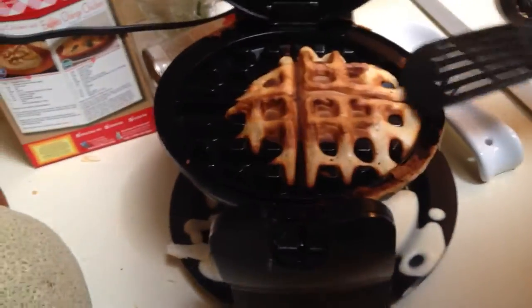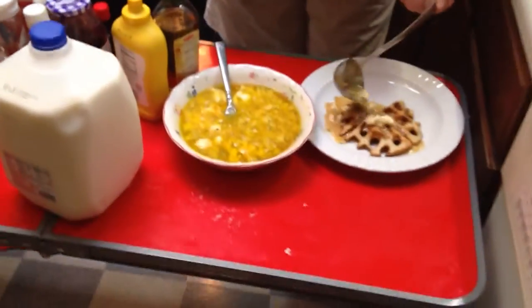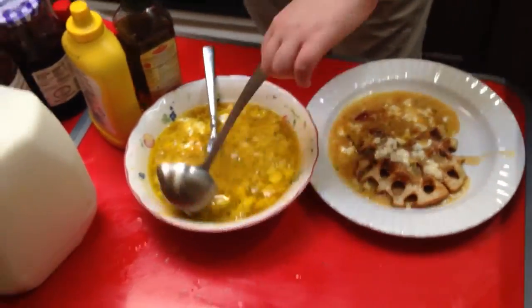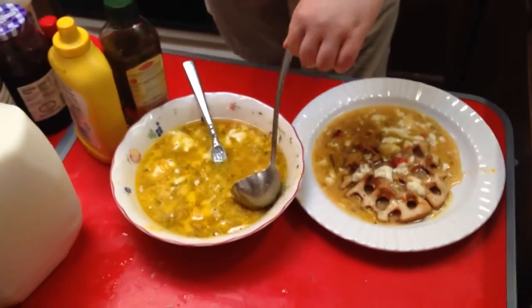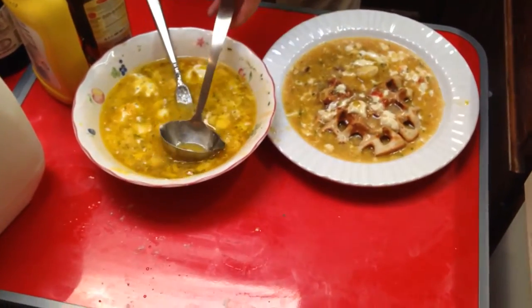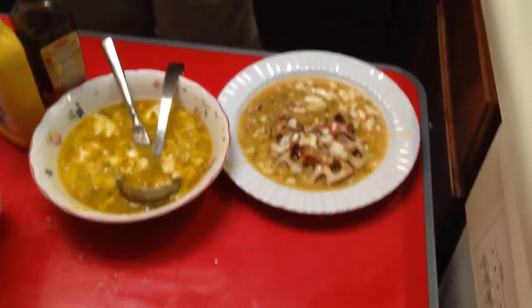And now, just to get it out — put the sauce on there. You practically want to drown it in sauce. And there you have it. And now, join us next time in Mrs. Holly's cooking show. Goodbye, people.